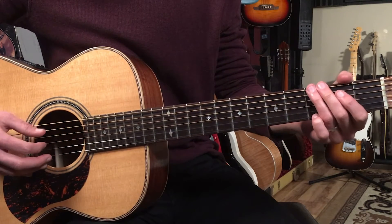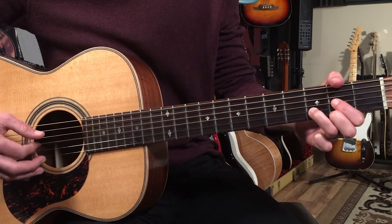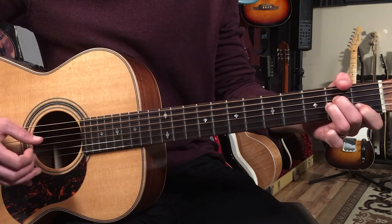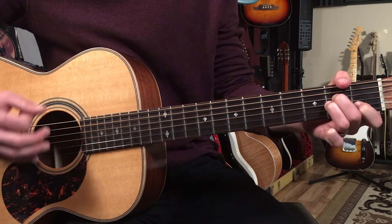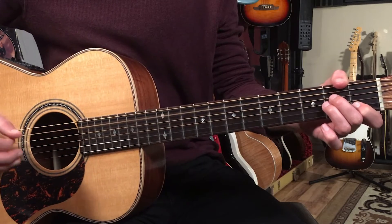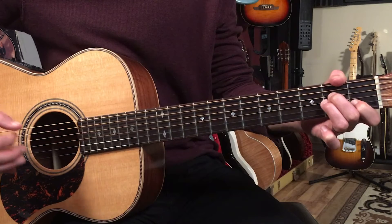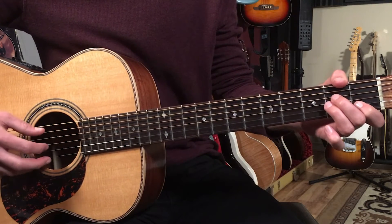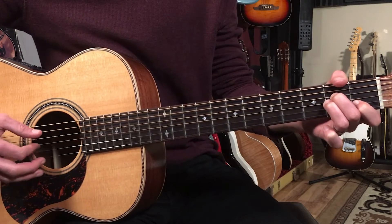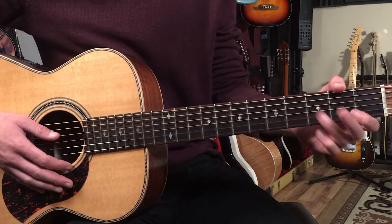Put that together with the G and it goes: just nice and even eighth notes — one and two and three and four and. Then we go to A minor. The root is on the fifth string, so we're going to play fifth string, third string, first string, third string — because that open A is the root. We'll do two full patterns on A minor because it lasts twice as long as the other two chords.